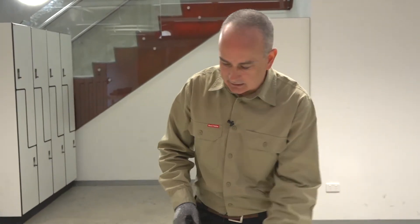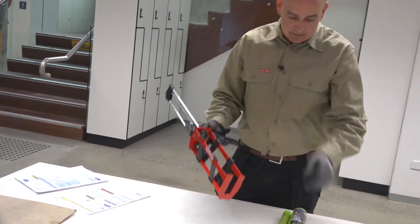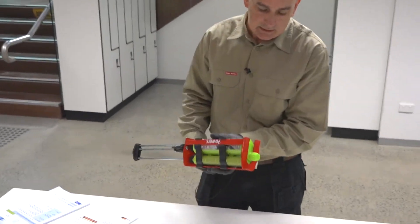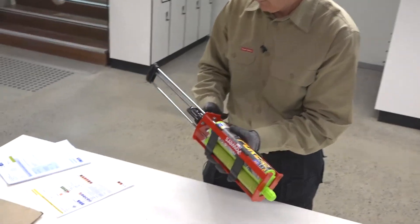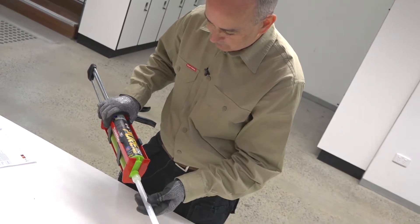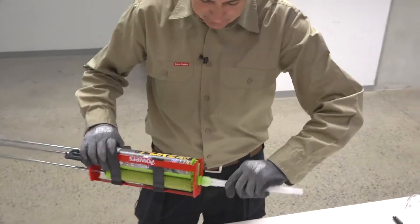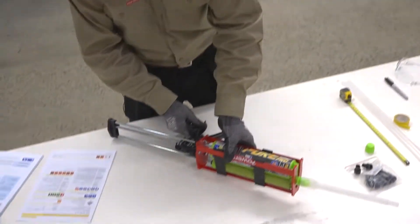Let's start the assembly of the equipment. Take our injection tool, our dispensing tool, insert the cartridge, and be very careful to make sure that we have the correct mixing nozzle for the cartridge. Mixing nozzles are specific to the chemistry of the adhesive being used, so we need to make sure they're matched.